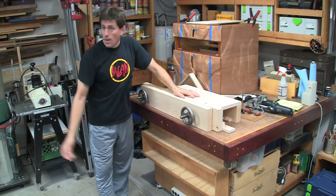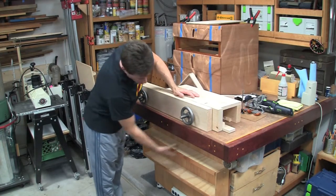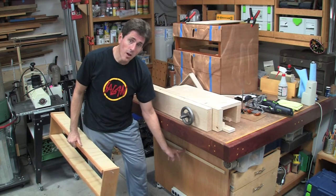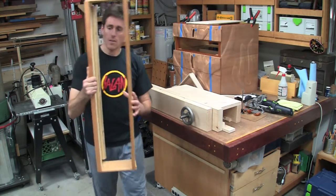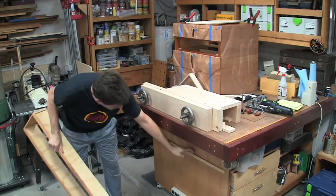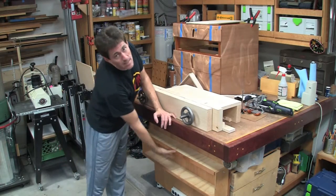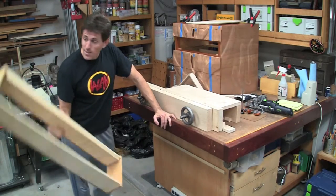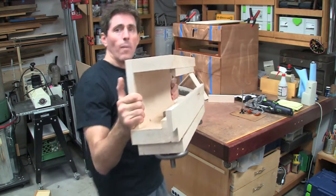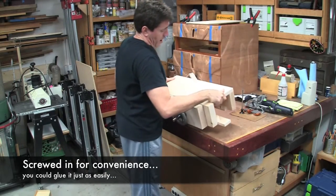I used to have a shelf here for my router fence and a couple other things — generally not terribly useful. What this is hung with are some simple French cleats. You take a board, set your table saw bevel to 45 degrees, and rip it down the middle. One piece has the bevel angling toward the back; the other piece has the matching bevel, so when you put these two together they mate perfectly and snug up against the back wall. I put a matching bevel on the back of the Moxon vise table — I ripped a board and simply screwed it in.